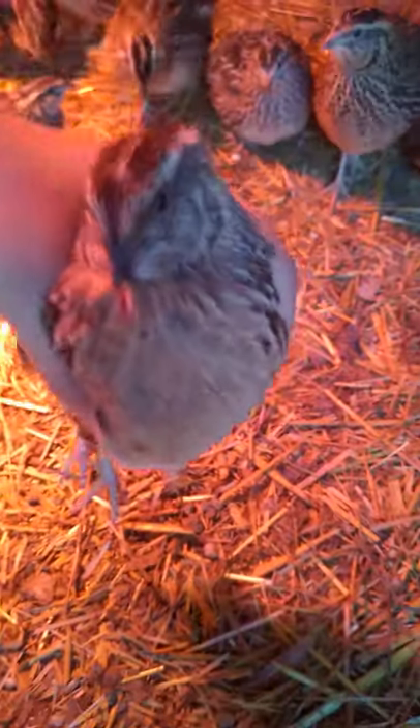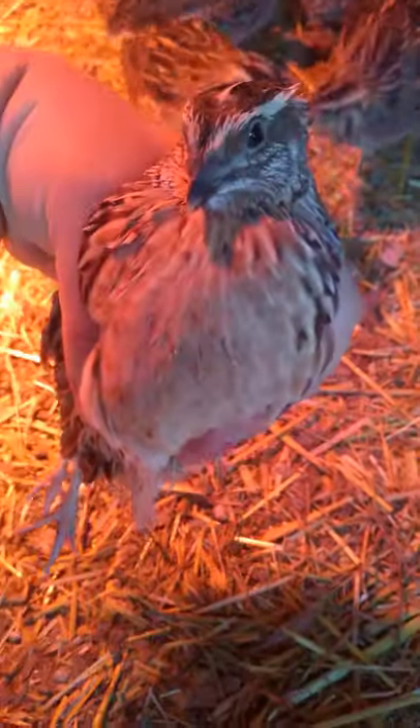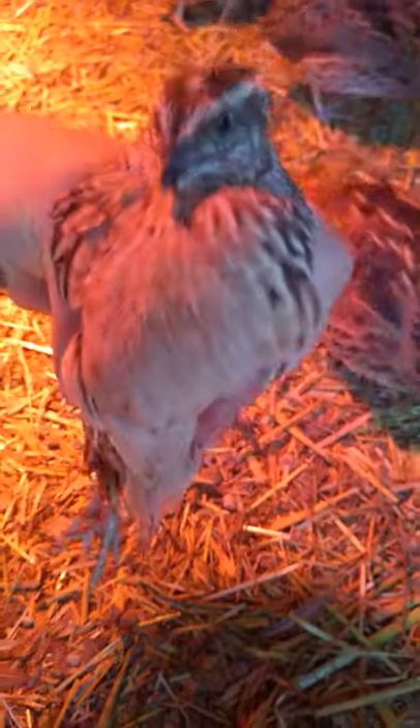This is a male. Solid cream color — no speckles. Solid cream.